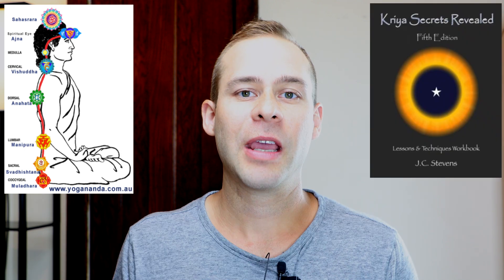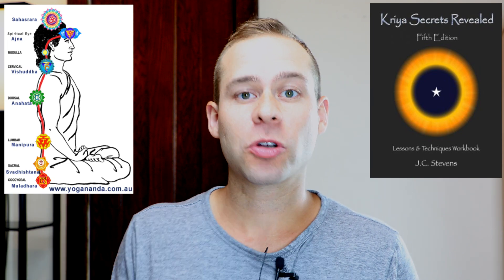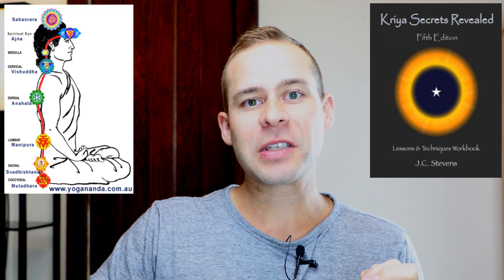Number four: spinal breathing. This is a Kriya Yoga technique. What you can actually do is start at the base of the spine and move your awareness upward as you draw the breath into the third eye, then exhale and have it go back to the medulla. Doing this three to six times will actually circulate the energy. You should feel a large state change from this. A good book I would recommend is JC Stevens' Kriya Secrets Revealed — he shows how to actually circulate this energy throughout those energy centers. I really recommend doing this before calibrating and going into the Muse Meditation experience because it will allow you to go deeper.